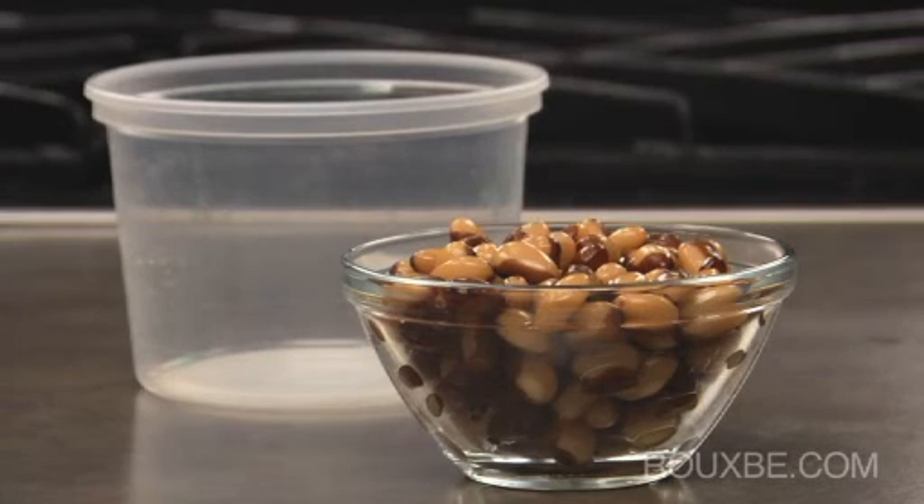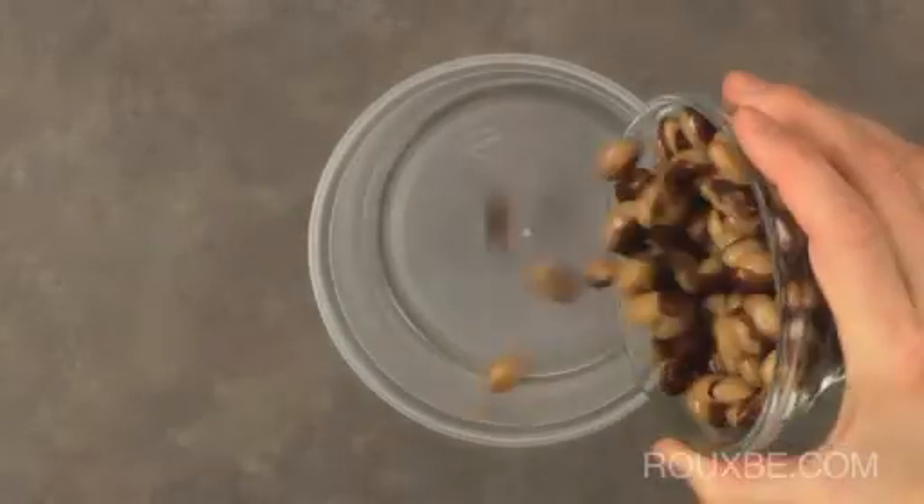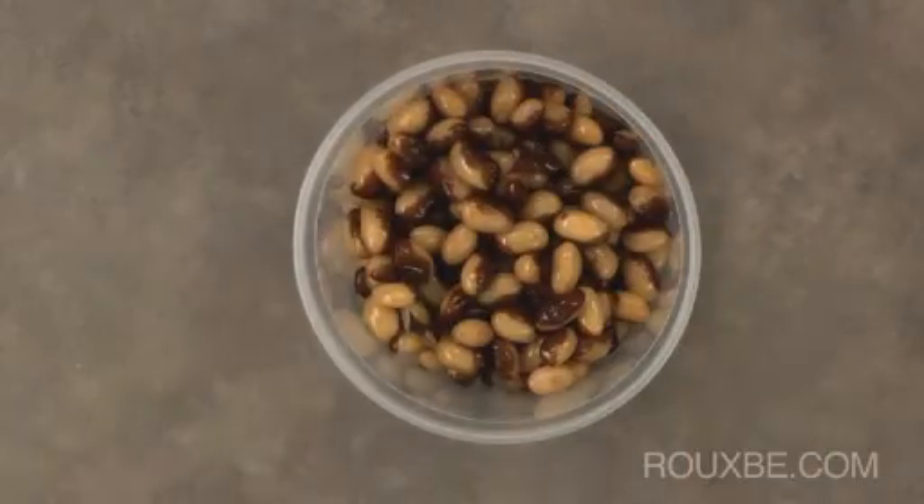Any leftover cooked beans can be stored in the refrigerator for four to five days, or frozen up to six months.